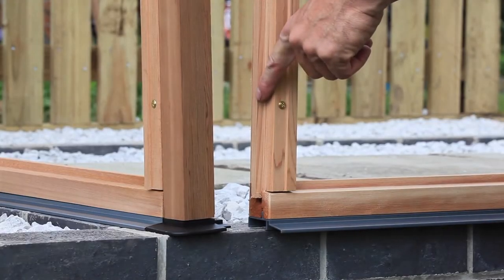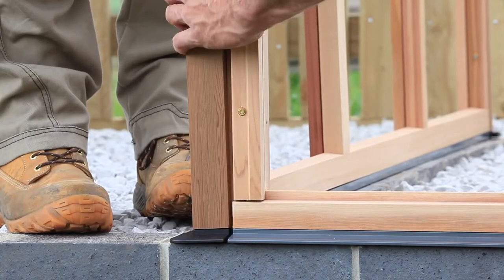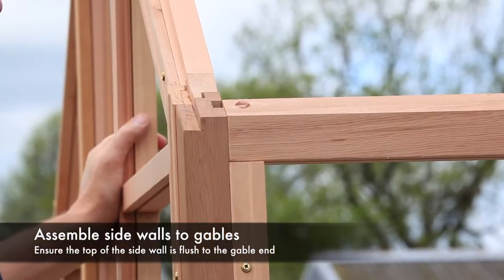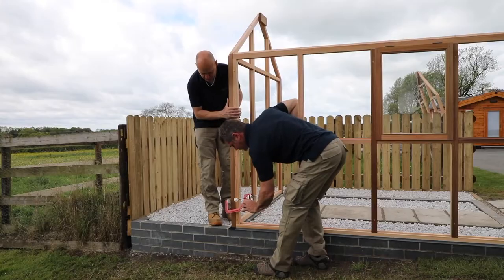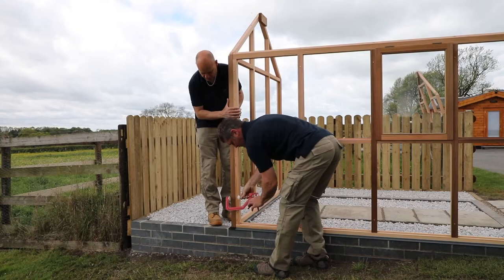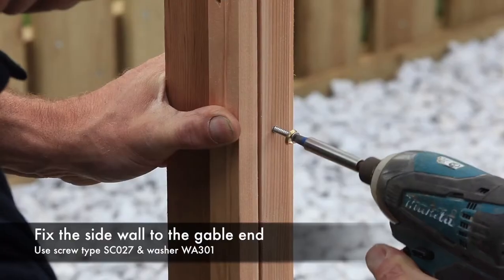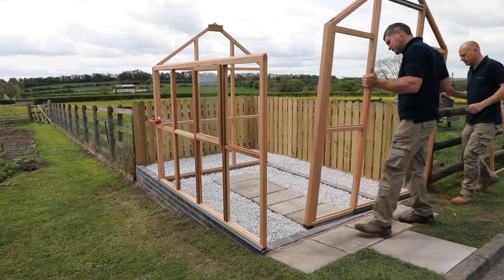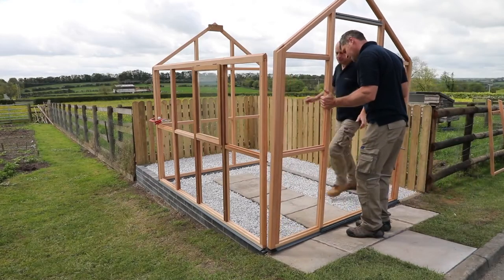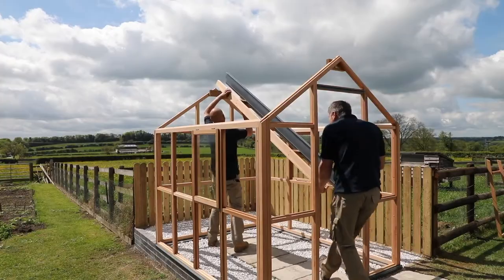Slide the sidewall to the gable ends. The tongue on the sidewall should fit into the groove on the gable end. Ensure the top of the sidewall is flush with the gable end. Hold the two panels together using a clamp if you have one. When happy, fix together using screw type SC027 and washer WA301. Repeat the process for all four corners.